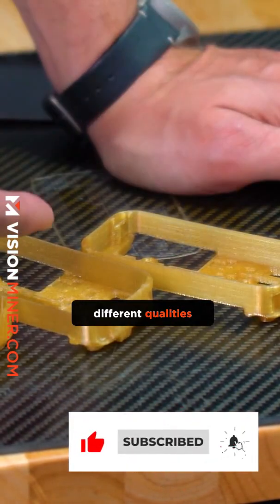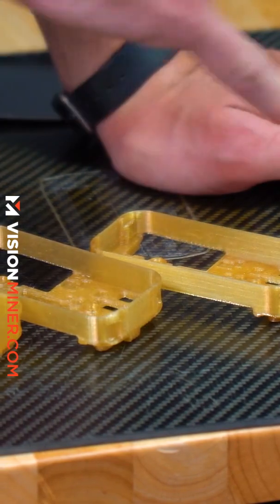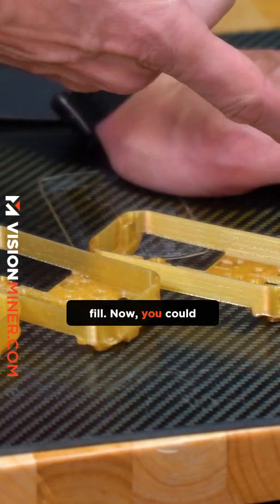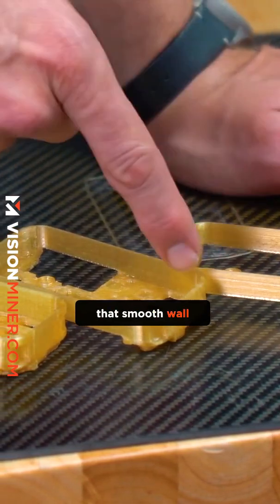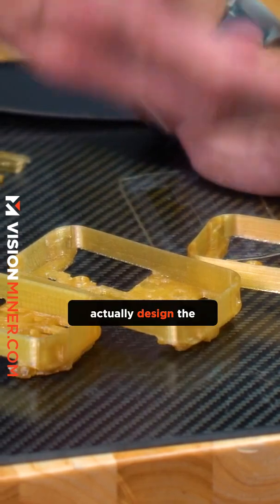They were printed with slightly different settings. Perhaps this one had two extrusions and a little bit of gap fill. You could adjust that to be just two smooth extrusions and get that smooth wall without any artifacting or ghosting.